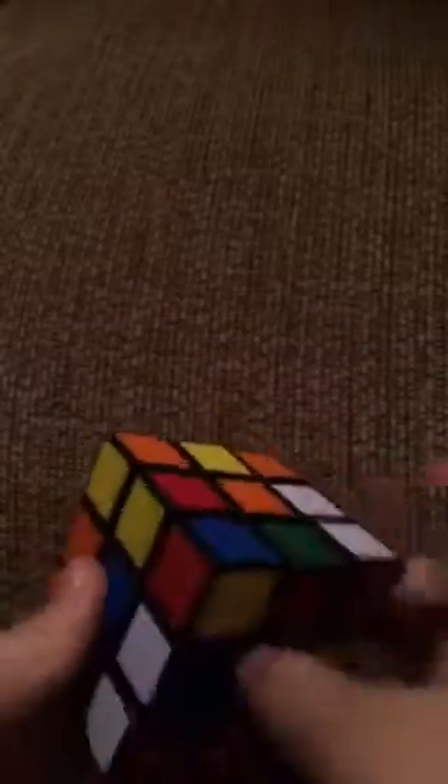So we're going to look for another edge. We have another edge piece right here, but now we have to get it down here. So how you get that down there is you do this up, up, turn, down, down. And so you can just look for it and now it's right here.